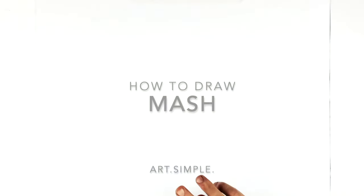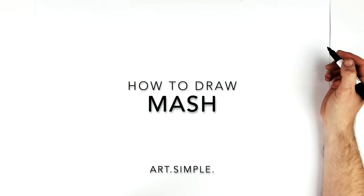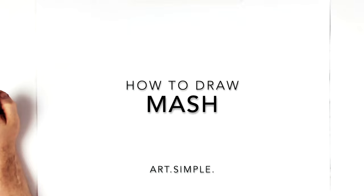Welcome back to another drawing tutorial. We are going to draw Mash Burnedead — that's his full name — from Mashle, kind of like One Punch Man mixed with Harry Potter. Use a landscape page, a pencil, and an eraser. Hit pause if we go too fast. Find the center point of your page.